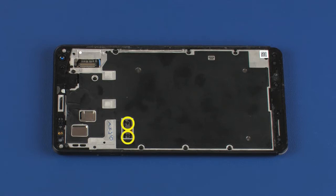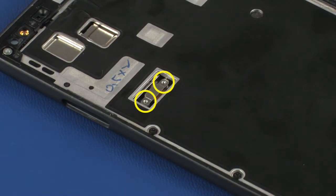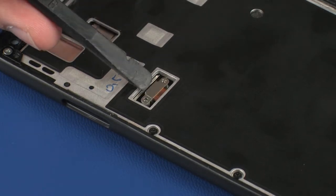Remove the two 1.4 mm P000 Phillips-head screws that secure the battery ribbon cable to the system board. Carefully disconnect the battery ribbon cable from its connector on the system board.